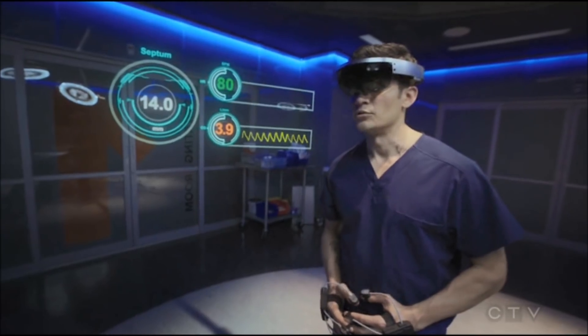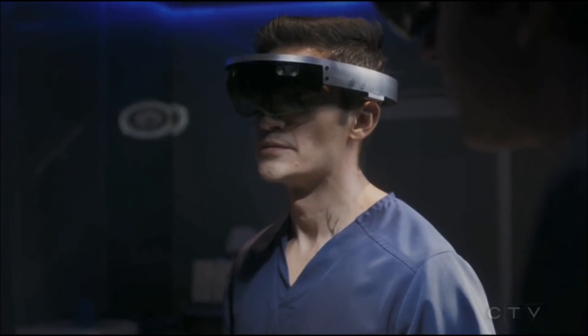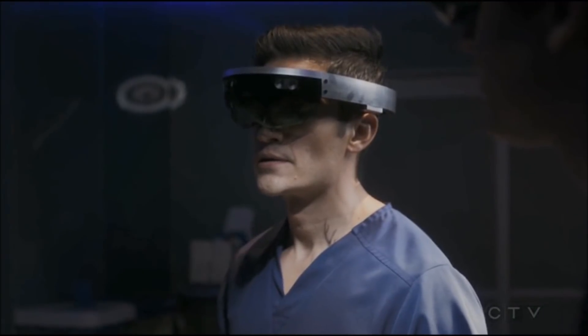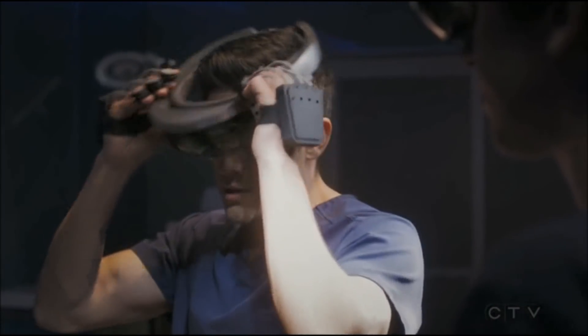14 millimeters. Exactly. Exactly — yeah, exactly. Our margin of error is exceedingly low.